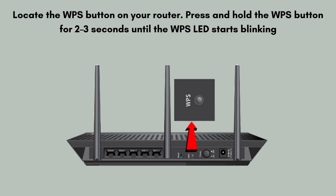Locate the WPS button on your router. Press and hold the WPS button for 2 to 3 seconds until the WPS LED starts blinking. The blinking method depends on the router brand — check your router manual if unsure.